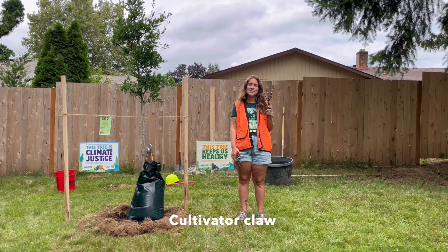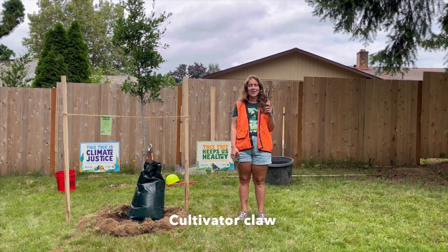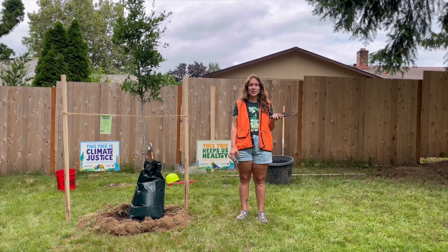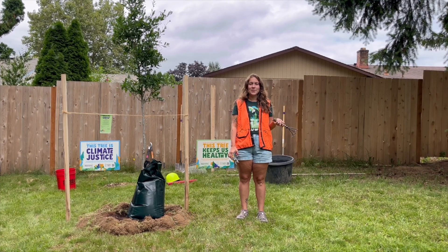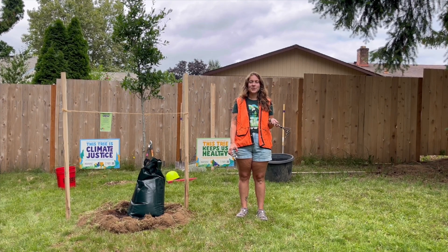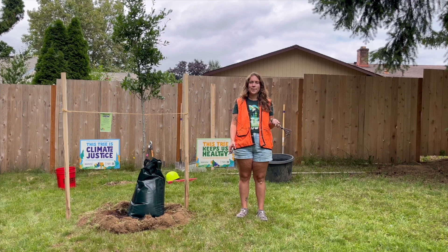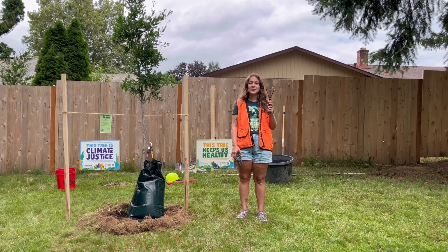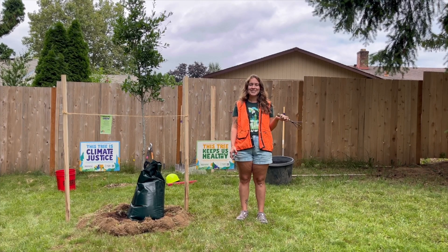Another super helpful tool is the cultivator claw. The cultivator claw you'll use especially when planting container trees, which we'll go more in depth about later. Those container trees often come with circling roots that can be really stubborn. So you can use this tool to loosen those roots, and it just makes it a breeze.